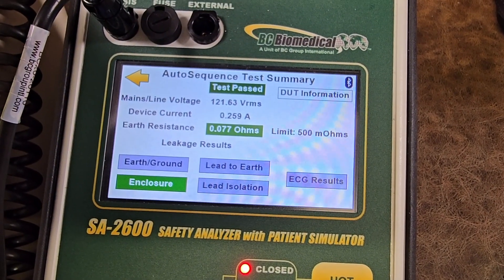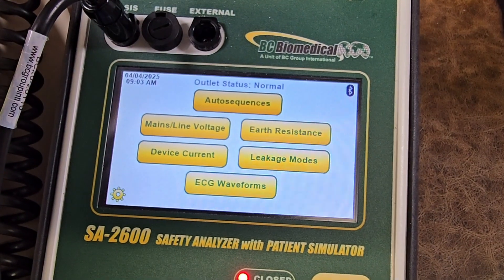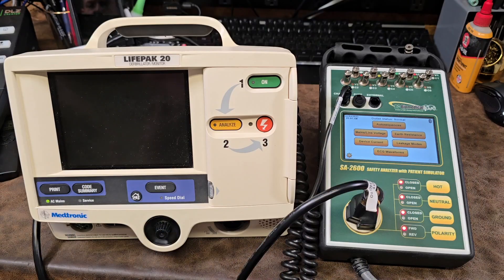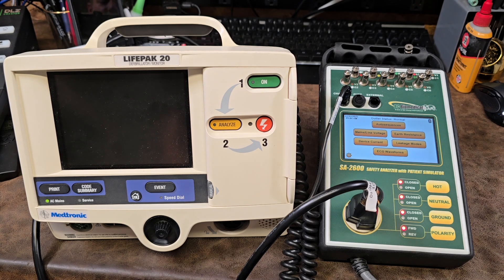This device is good to go. Press the yellow arrow and you're back at the main screen ready to test your next device. So folks, that's it with the SA2600 — easy to use, very user friendly, very customizable.